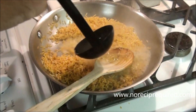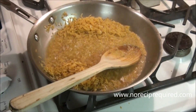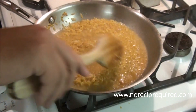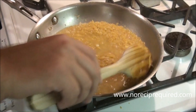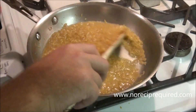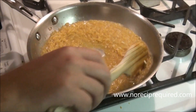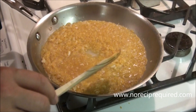After my orzo has toasted for a few minutes, I'm going to add a couple ladles of hot chicken stock to the pan. You could easily do this with water, beef stock, chicken stock, or even vegetable stock if you want to keep it vegetarian. Stir that up just like we would a risotto, and then over medium heat — just simmering — we're going to let the pasta absorb the liquid. Some of it's going to evaporate, and we'll cook it in the same style as risotto. Then we'll add our corn, asparagus, and bacon back at the end.